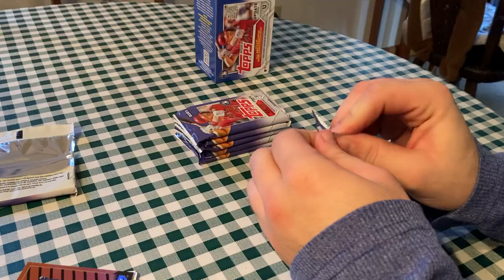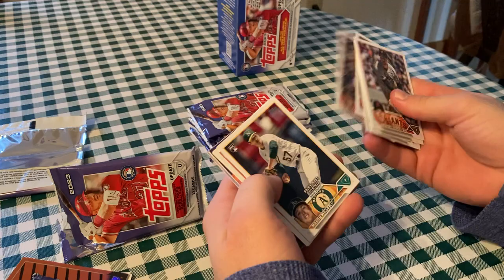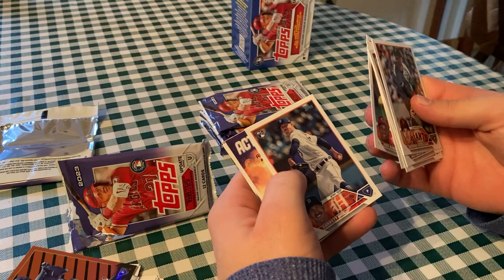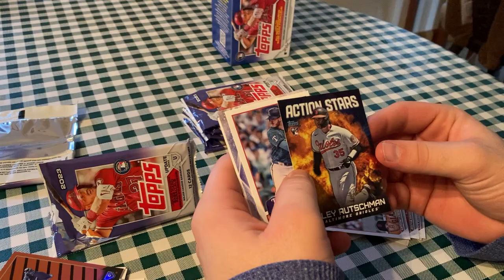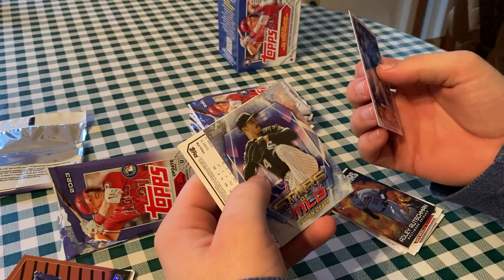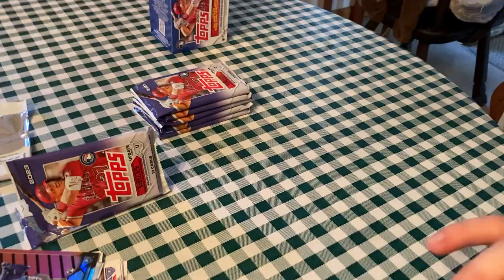I think he will be — he's got a ton of pop and the Cubs need a left-hand power bat. Zach Weiss, Brett Phillips, Emmanuel Valdez, Mason Miller, Jose Barrero, Garrett Hill. Action Stars with Adley Rutschman — hey, nice, that's a good insert right there. Got that fire in the background, kind of matches with the Orioles orange color. His teammate Gunnar won the AL Rookie of the Year. Jonah Heim, Dylan Cease Stars of MLB, and another Halloween parallel of Dylan Tate — on the Orioles, another color match there.